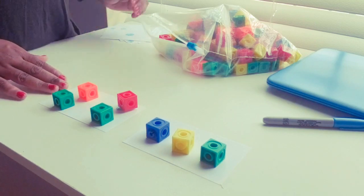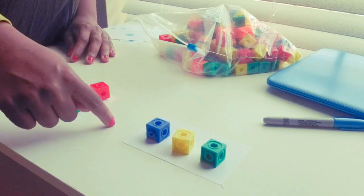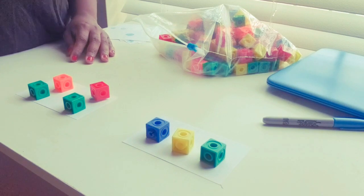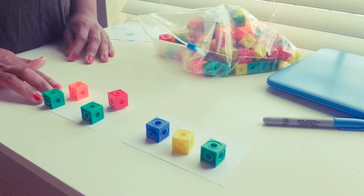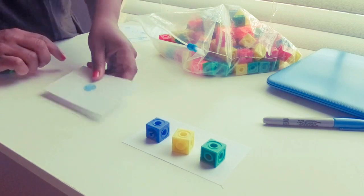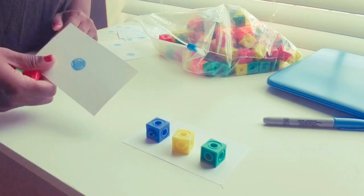You can also use it for addition or subtraction — if you put an addition or subtraction sign between cards, you can actually turn it into a math problem. Or you can keep it simple and just have the student or child practice placing the cubes over each dot.